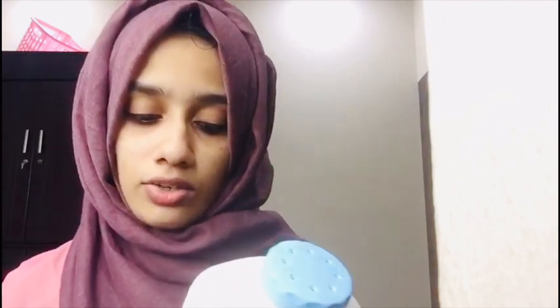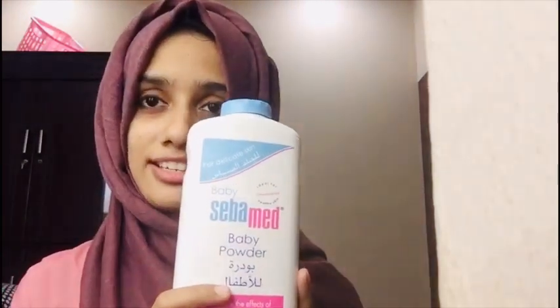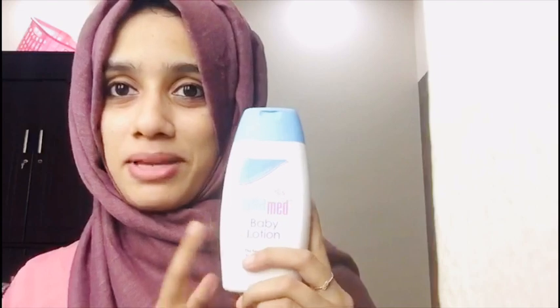I am going to show you how to use this to keep baby's skin smooth. I am going to show you how to apply this on the baby's body. I am using baby lotion.